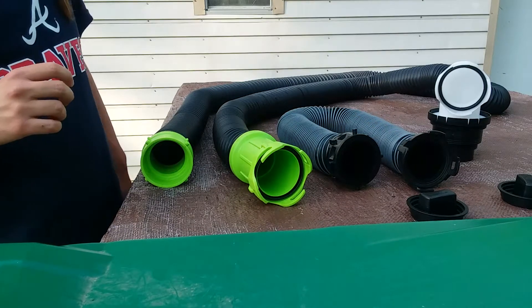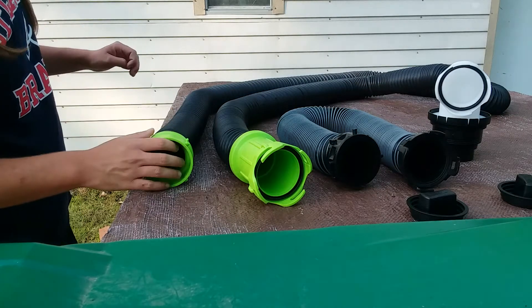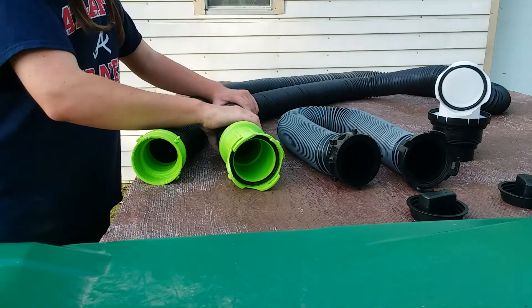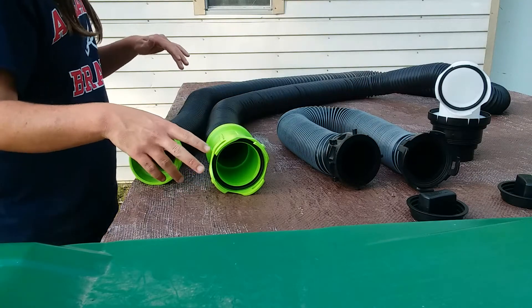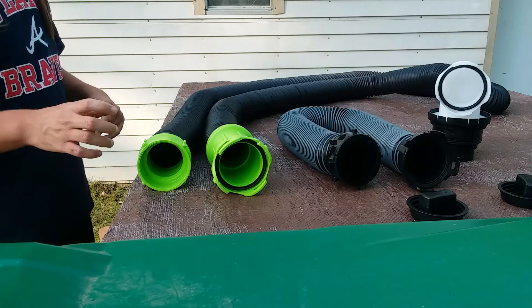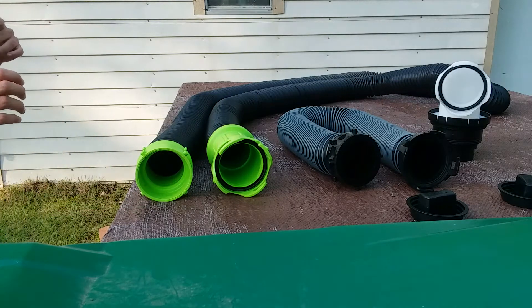Now that we're done talking about the drip caps, we'll review the hose itself. The hose is made of 4.5 millimeter thick rubber called TPE — thermoplastic elastomer construction — which allows the sewer hose to be used in all RV sewer hose applications.